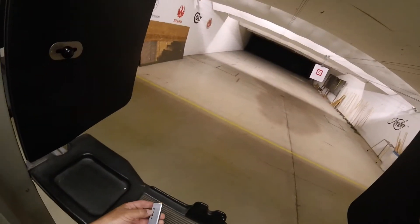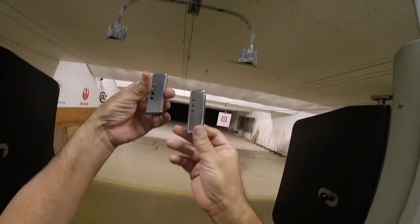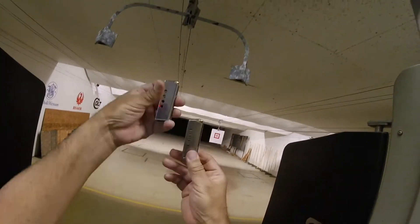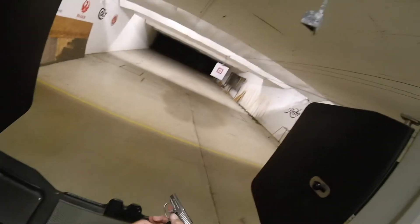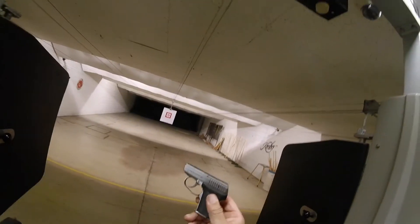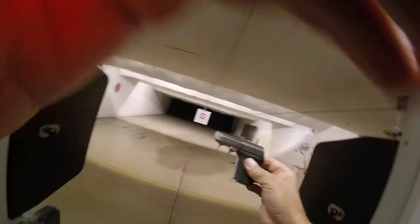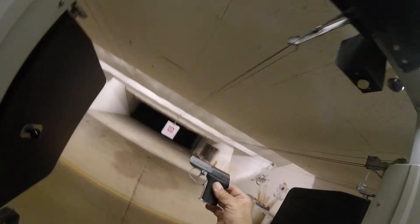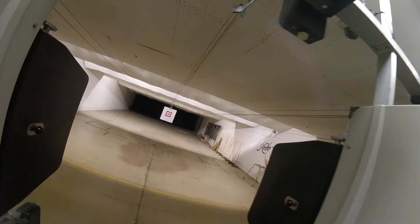I've got two magazines — the older one from the mid-80s and the newer one. This one has six, this one has four. Not only am I testing the gun with the ammo, I'm testing the gun itself. I've got about a hundred rounds through it without cleaning. Everybody says you can't shoot them dirty — well, I'm shooting it down and dirty, and we'll see if it still works.